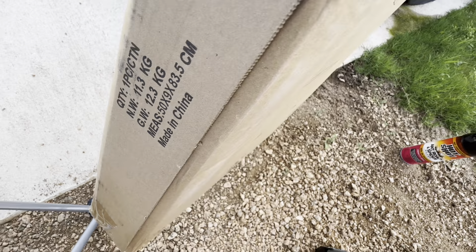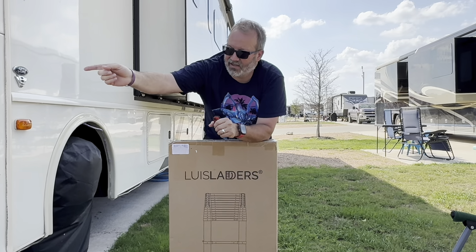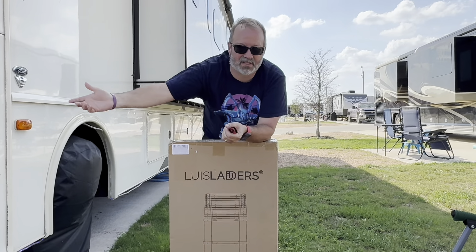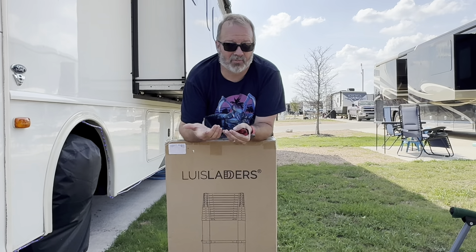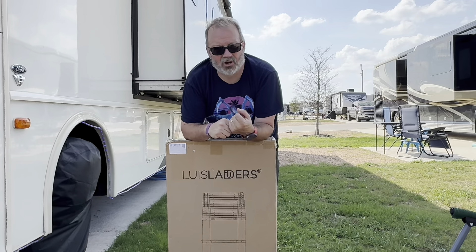At this current RV resort we're at, the pads are oriented so the sun side is your campsite all day. At the beginning you can't really use that side unless you have your awning out, but it's so windy here we're not using the awning, so we're on the back side of the RV where it's shaded. We're gonna cut this open — it's aluminum, lightweight.